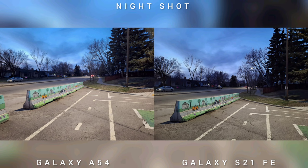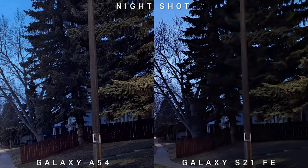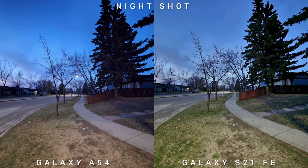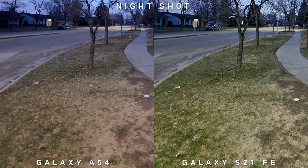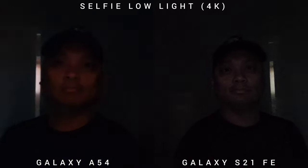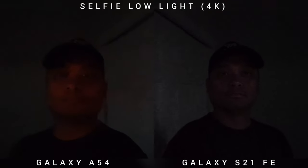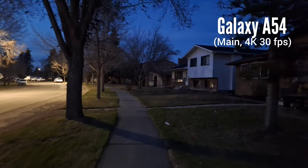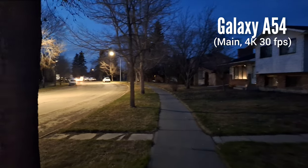On night shots, I'll call this a tie and explain why. The main sensor of the Samsung Galaxy A54 is superior to the S21 FE — it is brighter and exposes darker areas better. But on the ultra-wide lens, the A54 ultra-wide is inferior to the S21 FE, so the result reverses — the S21 FE is brighter and exposes darker images better, making it a tie overall. In low-light selfie video, the S21 FE is better, although noisier. With the main sensor, it's a different story — the A54 is brighter, cleaner, and has better contrast compared to the S21 FE.